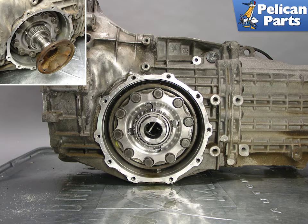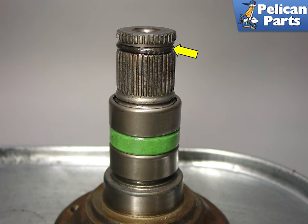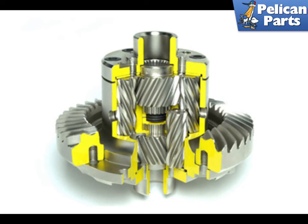Here is a side shot of the GT LSD installed back into the transmission. The insert photo shows how the half shafts sit inside the differential, shown without the differential cover installed. When installing your half shafts, be sure to use a new circlip on the end, as mentioned in the Porsche factory manual. The part number for all Boxsters 1997 through 2008 is 012-409-413.